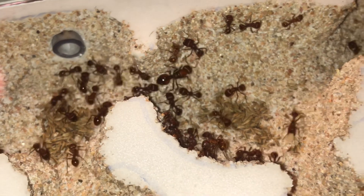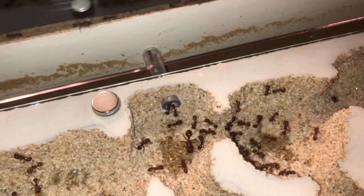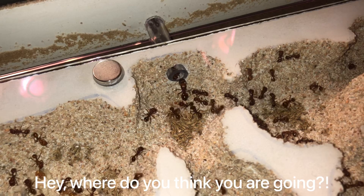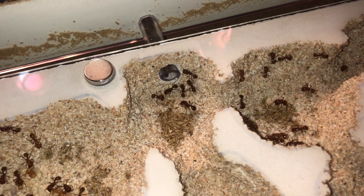And here we have the queen exploring for the first time inside the nest. She's taking a look around, seeing what's going on, seeing if she likes it or not — and she's decided to go right back outside. Frustration — something ant keepers know all too well about the queen not going where she's supposed to go — but we'll have to be patient on this one.